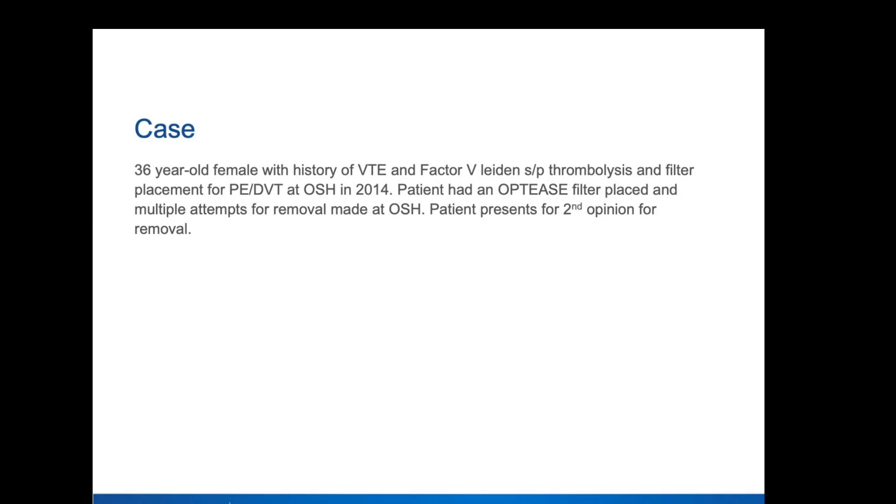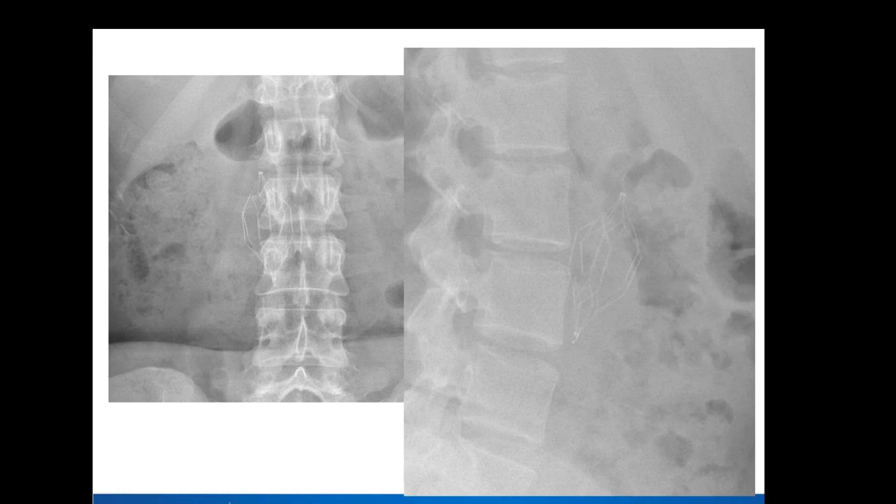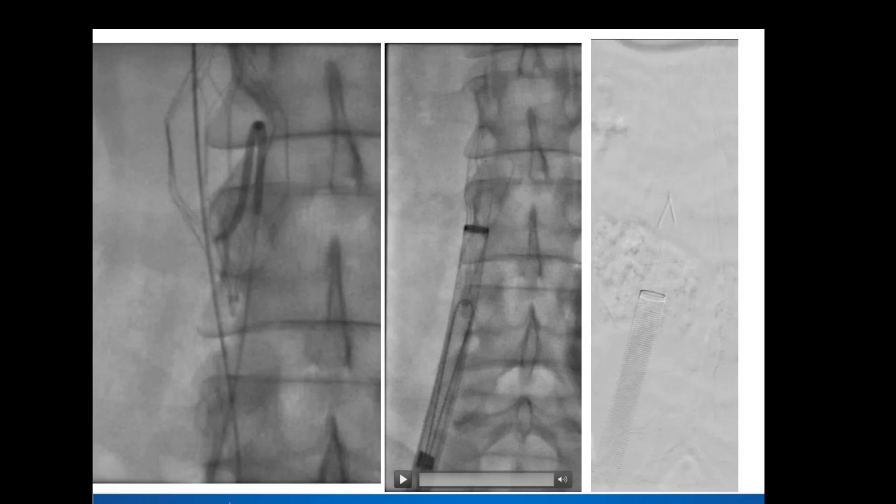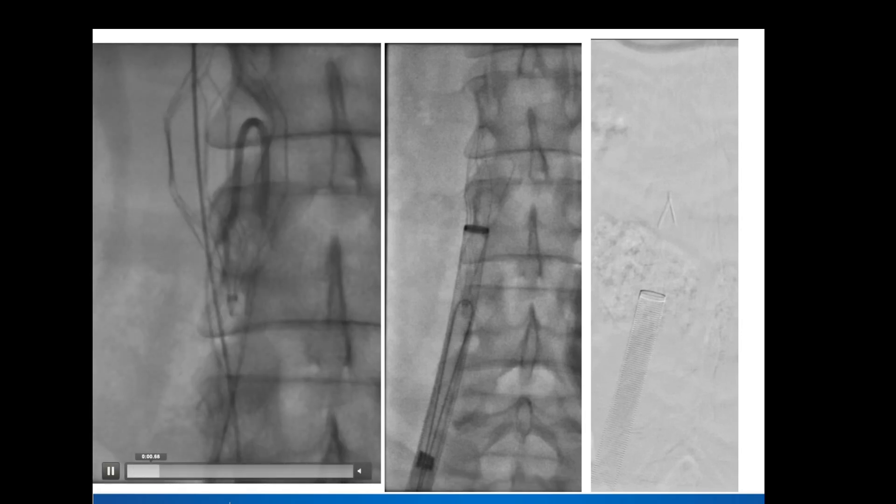The last case: this was an Optis filter that had broken struts within it. When I think about this, I'm thinking if I can get a hangman or a snare around these two sides, then I could use laser and forceps — forceps from the top to grasp and laser from the other side. We were able to get it out with the hangman technique with a snare around it. You don't see it in this picture at the bottom, but this was actually the laser sheath, and this was the outer dissector. We were able to get this out using laser and a dissector all from one access, so we didn't actually have to grab it from the top.